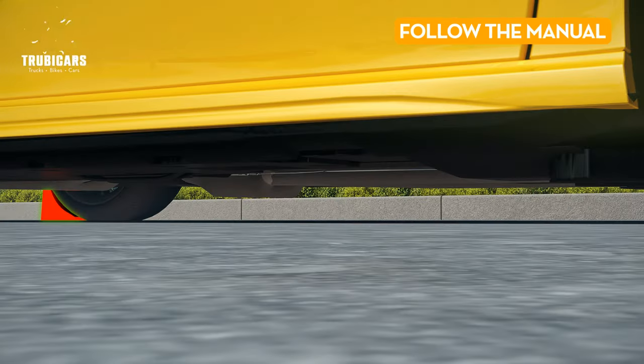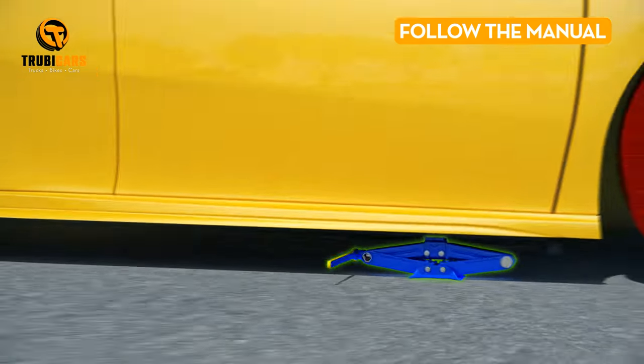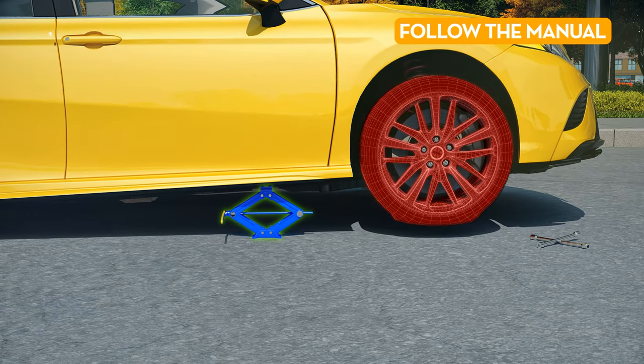Follow the manual. Check your vehicle's manual for instructions on the proper placement of the jack. Once you've got that figured out, use the jack to lift the car until the flat tire is just slightly above the ground.